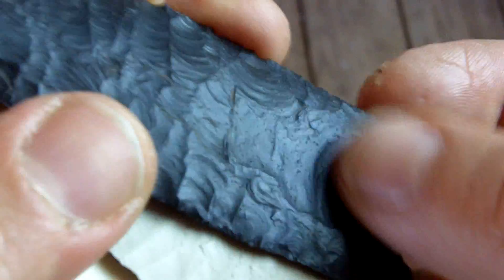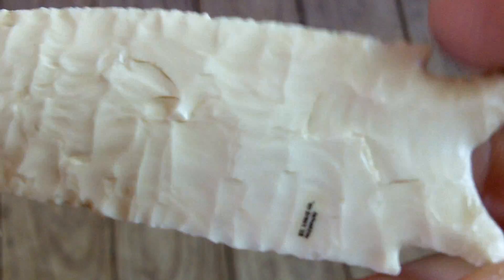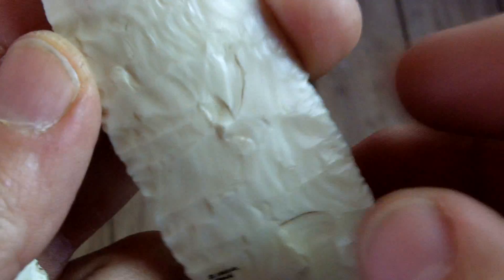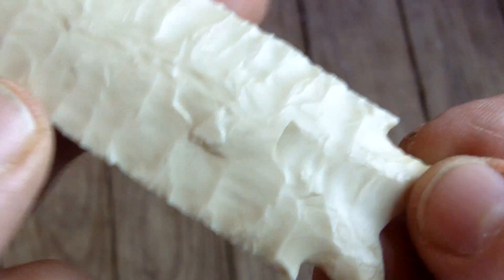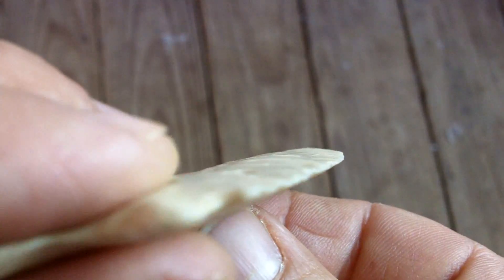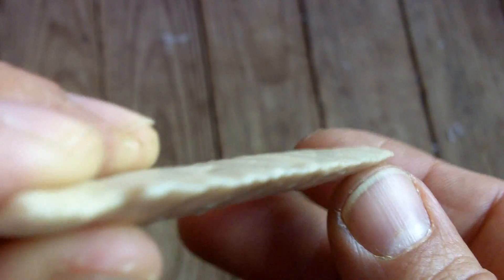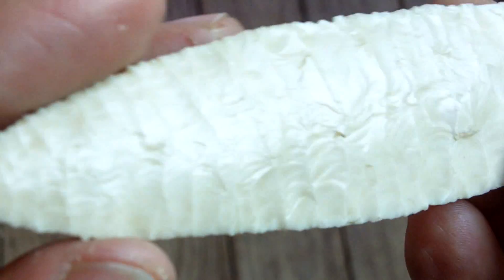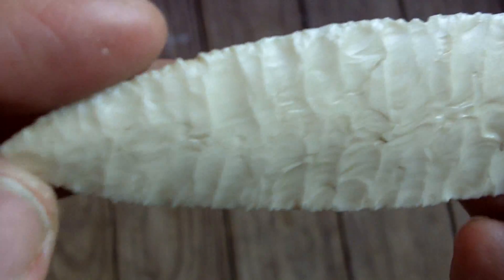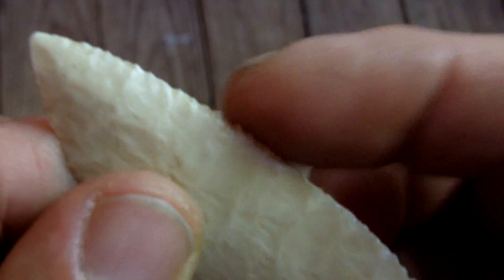I've got a Holland point. These came after Daltons as far as I know — a little bit more elaborate stem with very similar flaking. The edges on this one are actually pretty straight but you can see a slight bit of waviness and a little bit of evidence of serration.